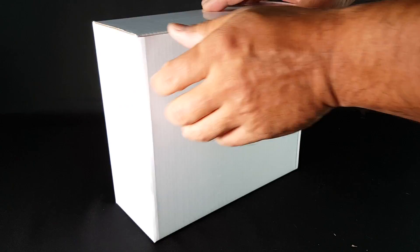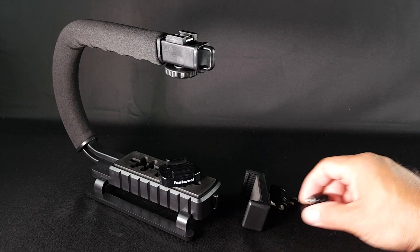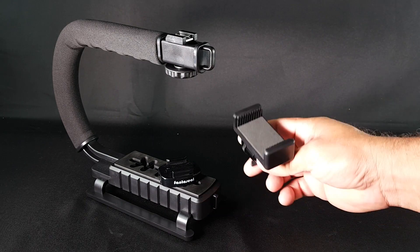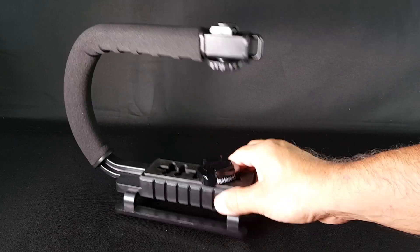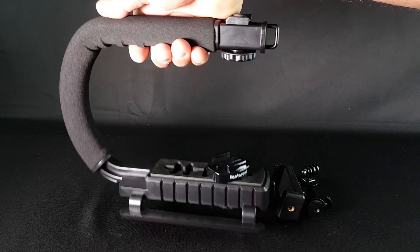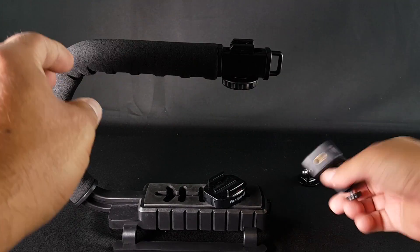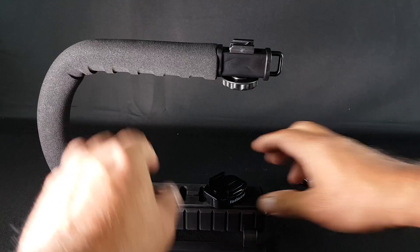We got a box inside the box. You get pieces for the GoPro action cam, your smartphone, and the C-handle itself. This is nice because you can put some stuff up here, even a light.